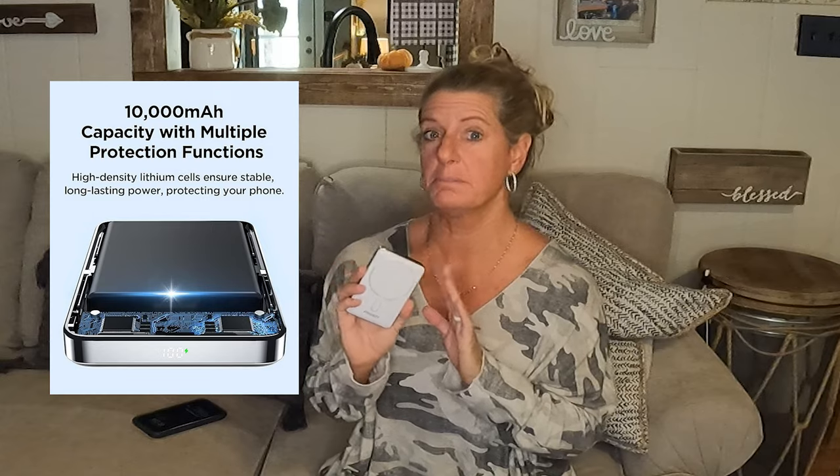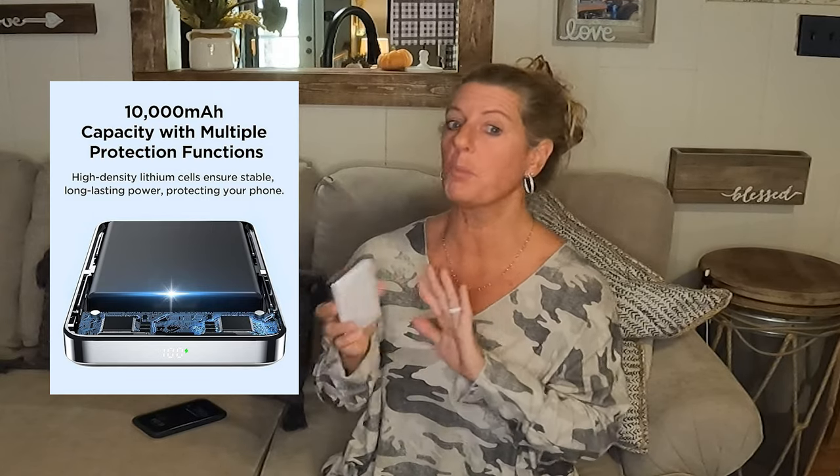This charger is 10,000 milliamps. From what I have done in the past — I didn't sit there and run my phone battery down and then charge it repeatedly — but typically, from 0% to 100% on 10,000 milliamps, it should be able to charge your iPhone two full times if it is completely depleted.